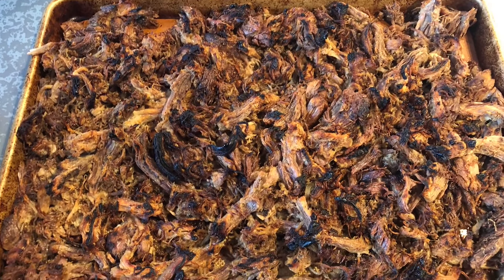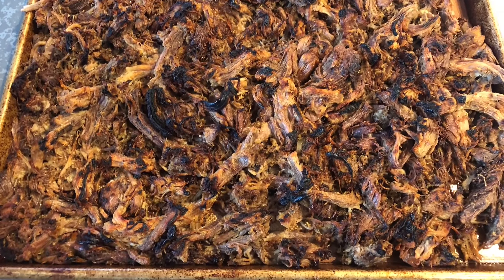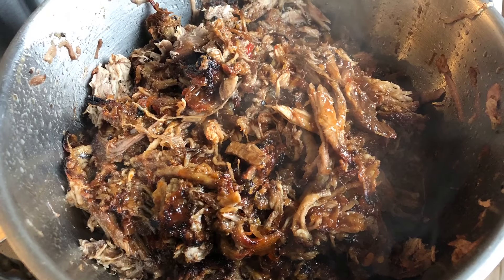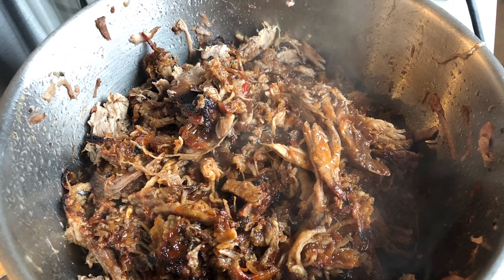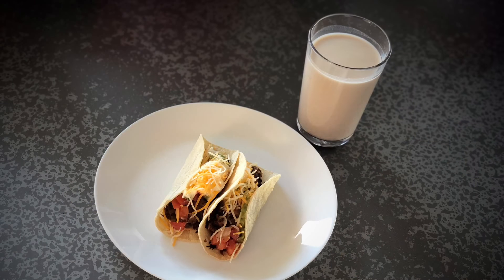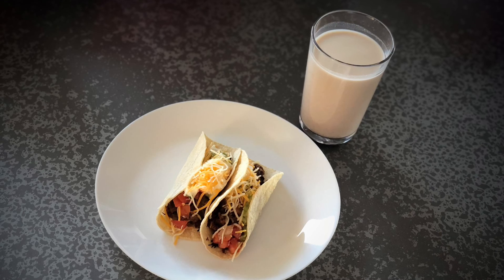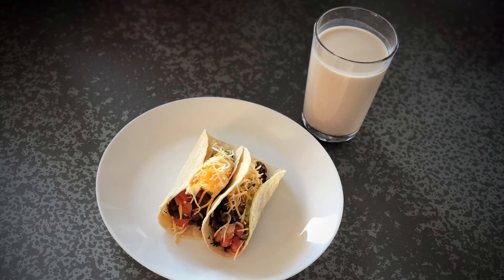Once your meat is charred, it should look like this. You don't want to burn your meat too much, so keep your eye on it. Combine your meat and sauce in a large mixing bowl. Now it's time to enjoy your carnitas. You could eat them any way you like, but my favorite way is wrapped in a taco — and of course, by that taco's side is a glass of horchata.